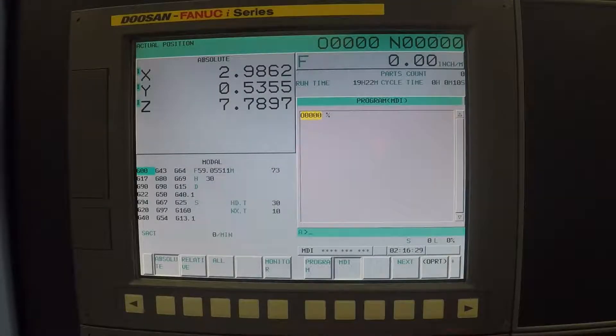Once you have installed the Renishaw probe in Tool 30 and double-checked the length value of it, you are now ready to start probing your block.